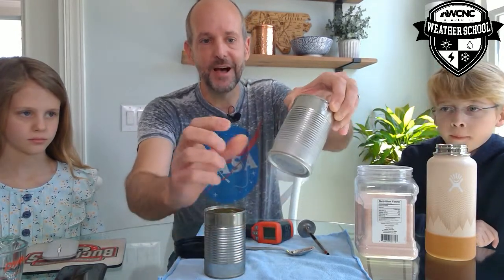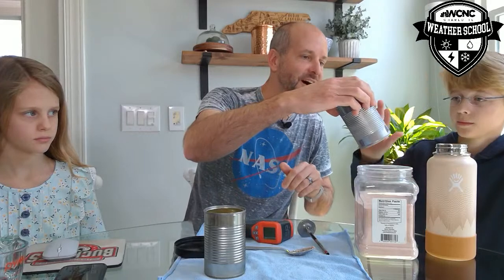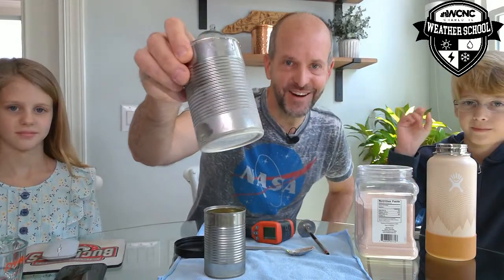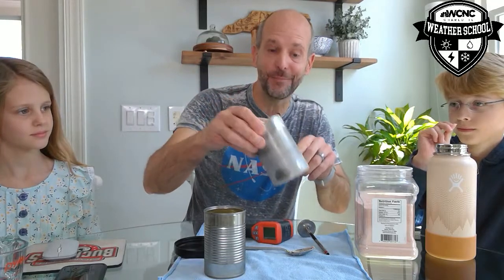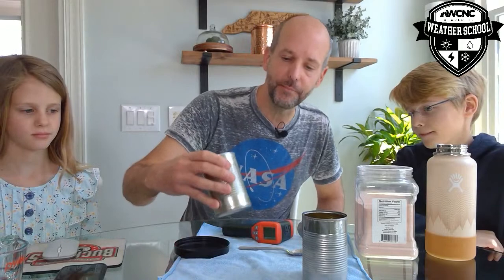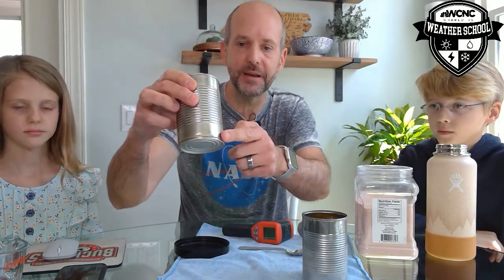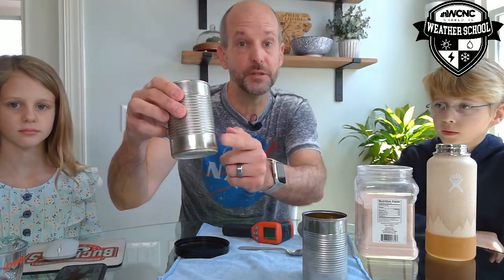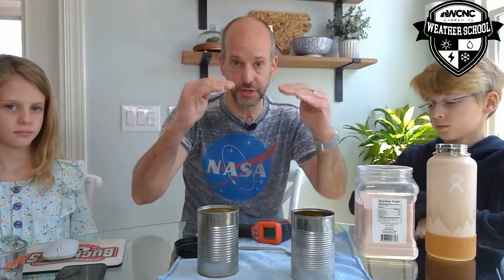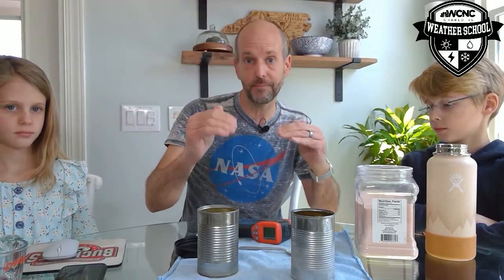Kyler, feel that — can you feel the frost? He actually scratched the side, so there's actual ice forming on the can. Now the other can is getting cold, but there's no ice forming on it because we've only lowered it to the dew point. So the dew point and frost point is the temperature at which, if you lower the air temperature to it, you get dew to form. When it's below freezing, we call that the frost point.